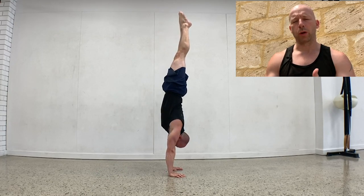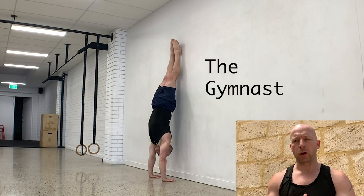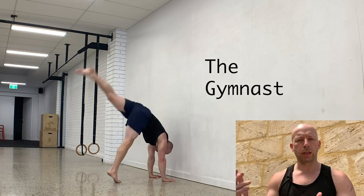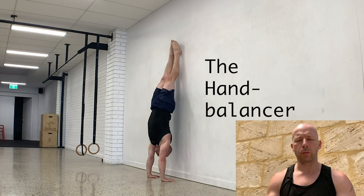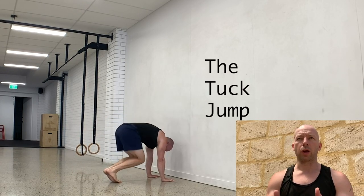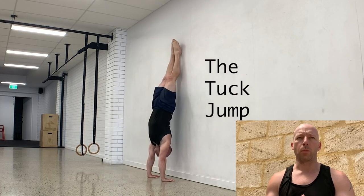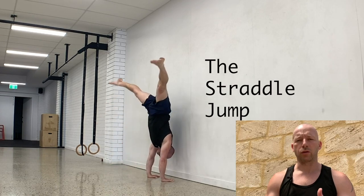These entries can be practiced against the wall. For the tuck jump, straddle jump, and pike jump, you can even do eccentrics — the down version — if you struggle with any of them. I'm not going to go into specifics on how I train those today, but I just wanted to cover the difference between them and recommend that you start to investigate and explore those entries.